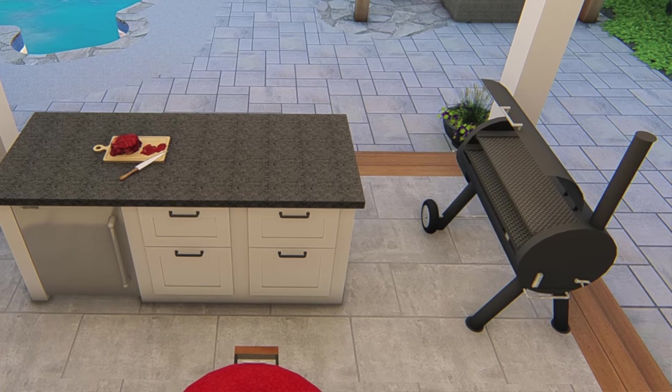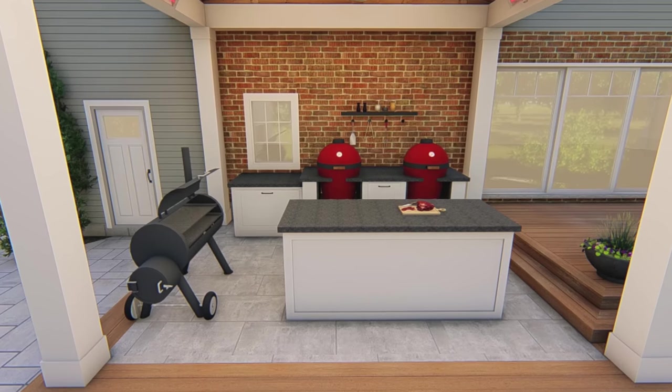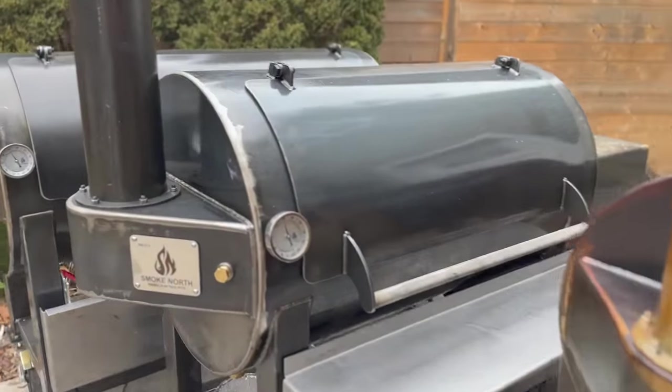This speaks to point number two: the Echo's overall packaging is at least one me-width, if not approaching two feet less in overall size. This could open up options for people looking to fit an offset in their backyard. In our outdoor kitchen, the original plan was to fit an offset, but once I learned I'd need a larger offset for a workable cooking area, I quickly ran out of space. The Echo's compact footprint — about two feet less in overall size — is a great option for space-constrained situations.